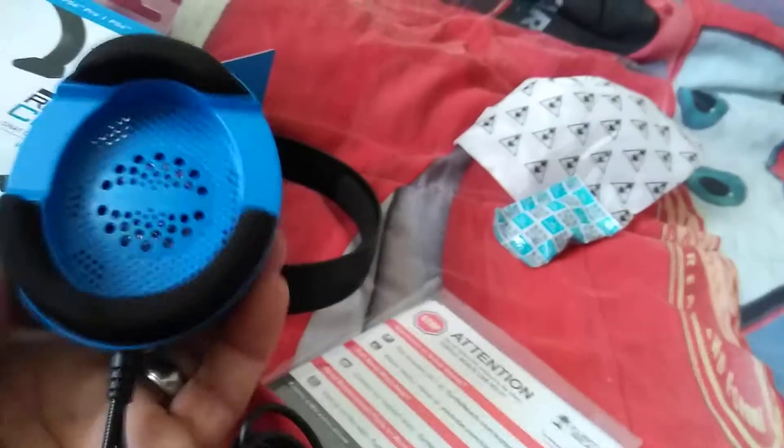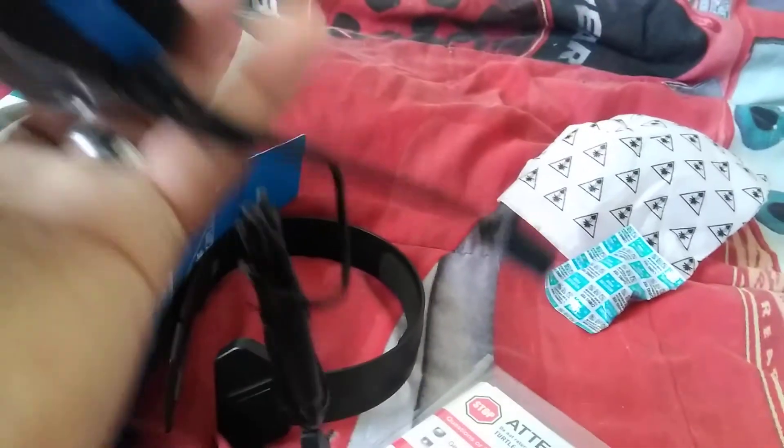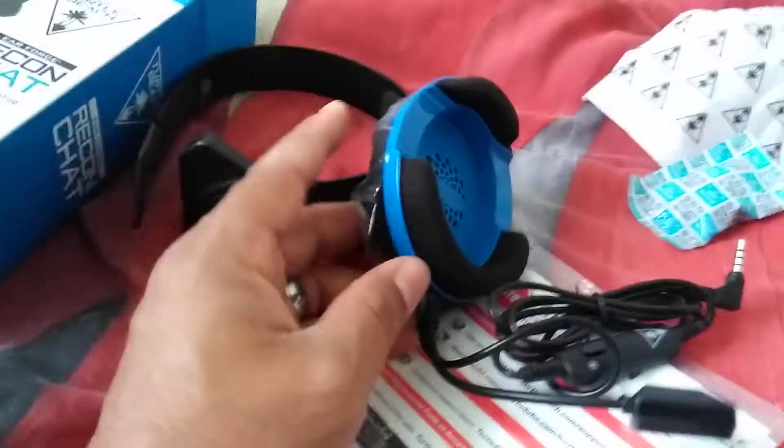Let me show you some of this stuff too — these are gels, you're just supposed to throw them away. And here it is — this goes around whatever you put it on, whichever ear you desire, whatever you want to listen out of. And here's the microphone — it's flexible.